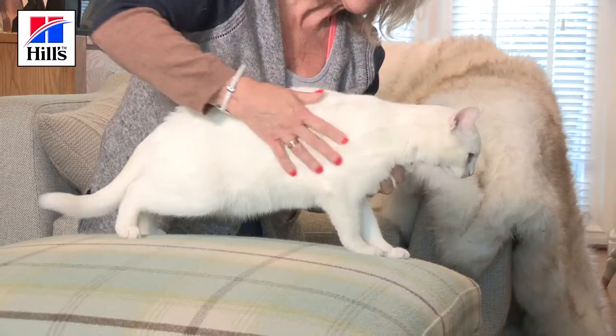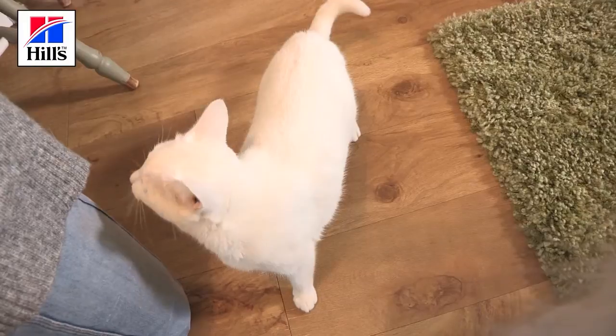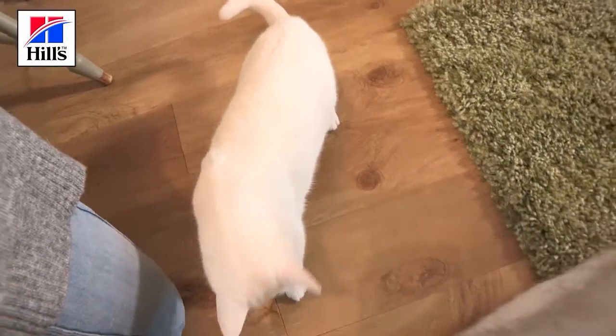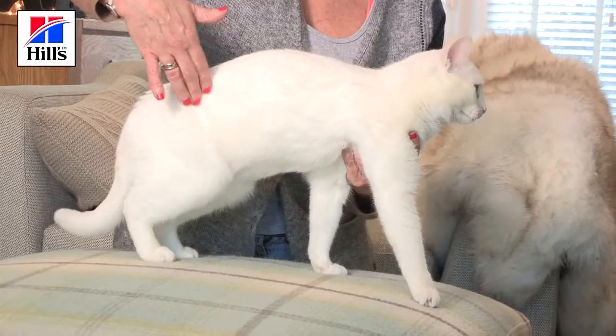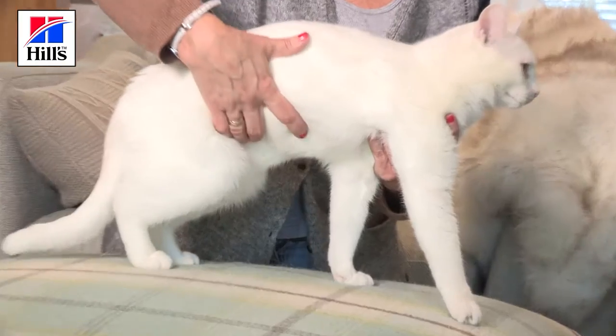Going back to our side view, we can see that Dottie narrows in at her waist. It's easier though to see this from above. Dottie is a short-haired cat, so all of this is easy to see. If your cat has long hair, you might need to confirm what you think you see by using your hands to identify the waist and tummy tuck.